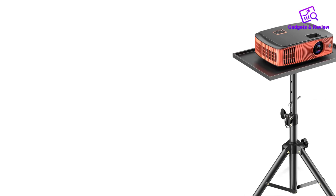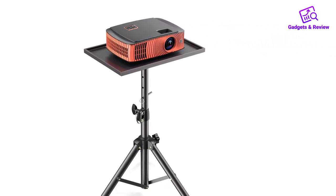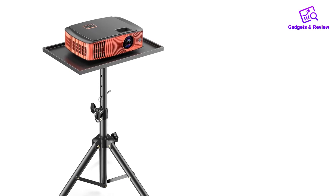The ability to switch between a projector stand and a laptop workstation adds to its appeal, making it a practical choice for anyone in need of a reliable and adaptable tripod stand.